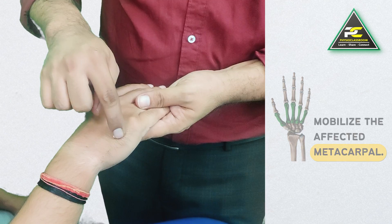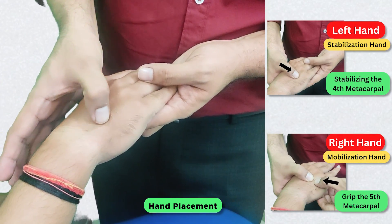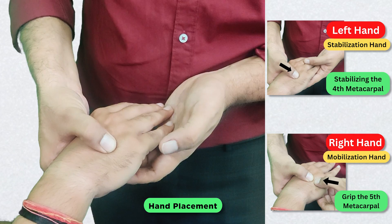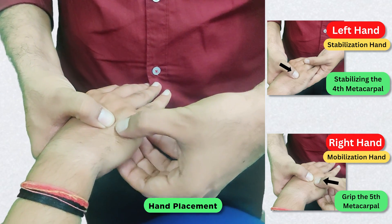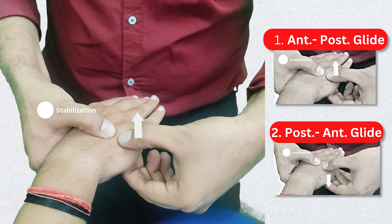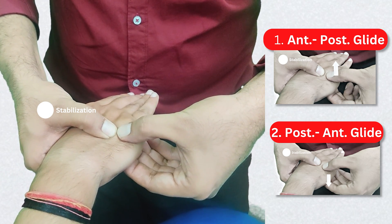One hand of the therapist is going to create stabilization of the fourth metacarpal with the fingers and thumb in this manner, and the other hand of the therapist is going to hold the fifth metacarpal from the mid region and give the desired glide — which can be either the anterior to posterior glide, performed by pushing the fingers towards the thumb.